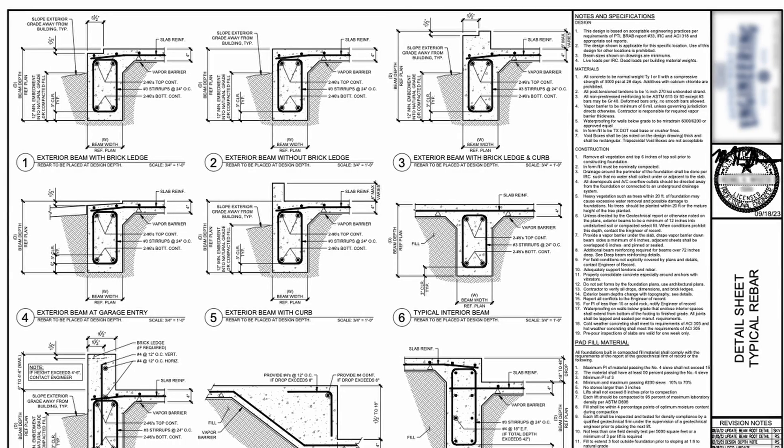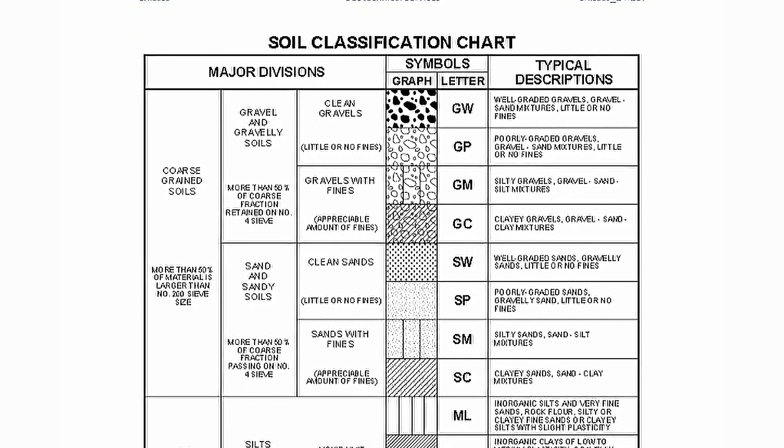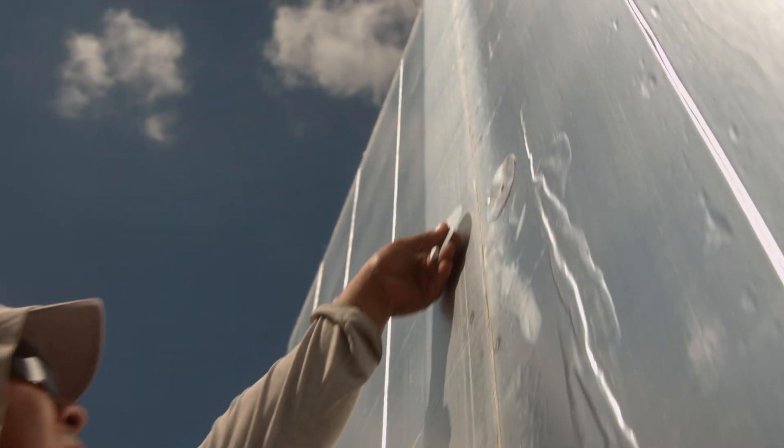I'm not giving you prescriptive steps like 'in order to build a good foundation, you need to do this, this, and this.' Don't take my word for it. Get an engineer to look at your site, give you a soil analysis, and design a slab, crawl space, or basement for you. Make sure it's not going to move over time. And if I was anywhere further north — even north Texas — I would insist on doing exterior insulation on the outside of my slab that ties into the exterior insulation on the walls above, to make sure the whole building is insulated from the cold or hot weather beyond.